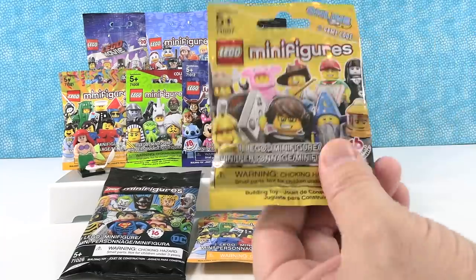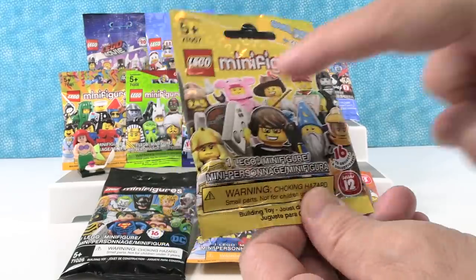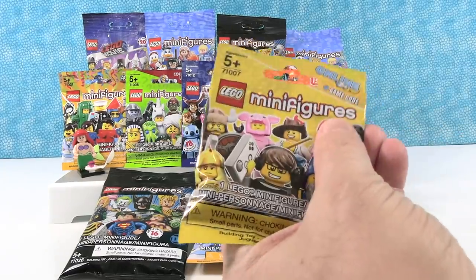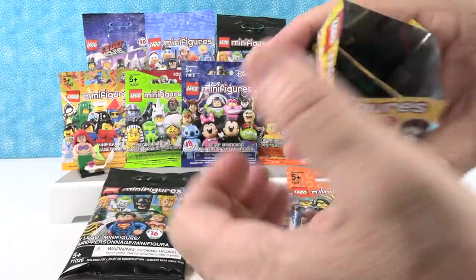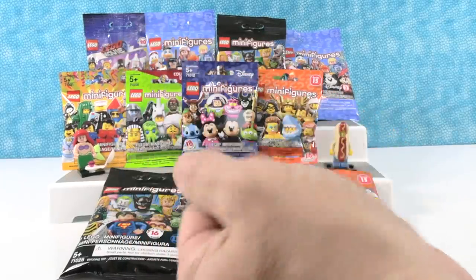Next up, I'm going to open this one. This is series 12, so going back a ways. I think I'd like to get the Viking guy right there. Actually, I don't know if he's a Viking, but whatever. Do I have Viking guy? No — oh, I have lifeguard guy. Oh, that goes good with Ariel. Baywatch dude. Okay, I'm going to open this series. This is series 18. I don't think we've shown this one yet.